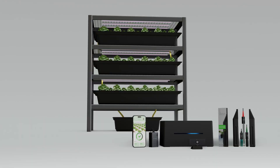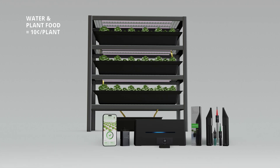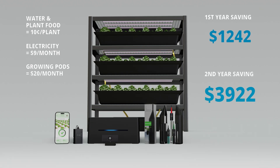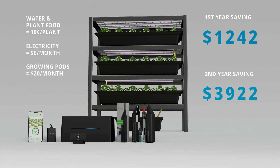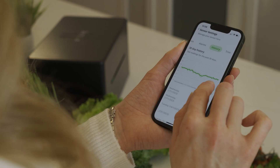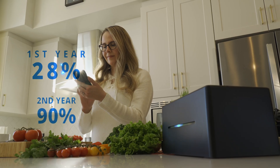Here's the exciting part: using very conservative estimates of current produce growth periods and prices, I found these results. Using the high cost estimate and taking into account recurring costs like water and plant food at $0.10 per plant, electricity at $9 per month, and growing pods at $20 per month — growing exclusively lettuce for one year will produce savings of just under $1,250. Despite this being the same year as our initial investment, that gives us a savings margin of 28%. In year two, this savings margin grows exponentially to 90% and nearly $4,000 in savings.